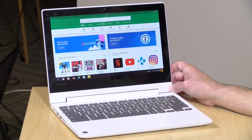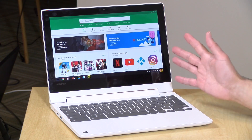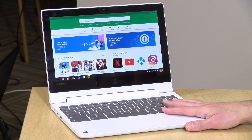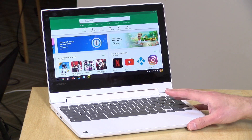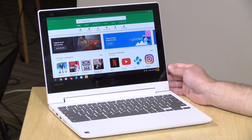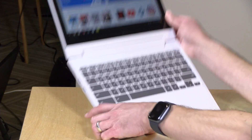One thing you won't be able to do on this Chromebook is run Linux applications. Chrome OS has a new feature that allows running Linux apps alongside Chrome and Android apps, but at the moment this laptop and others powered by this processor are not compatible. I don't believe this processor will be added to the roadmap in the future either, so you can do Android and Chrome OS but no Linux on this device.